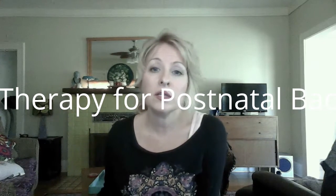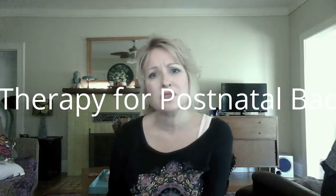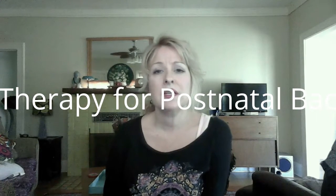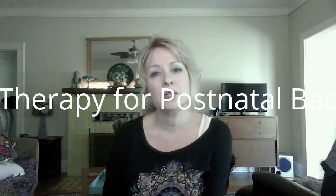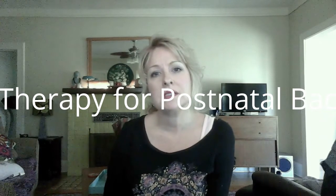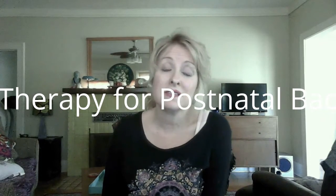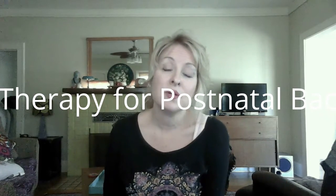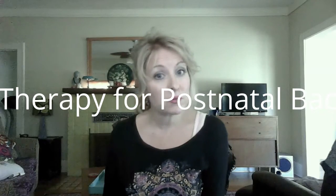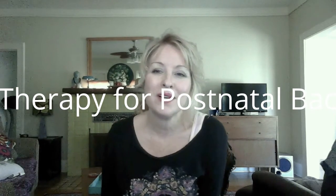Just know that right now, this first week or so is hard. You've got to listen to your body. Sometimes our best isn't great — when we're sick or going through a lot. As you start to feel better, you'll get more active. Take care and I wish you well — bye!